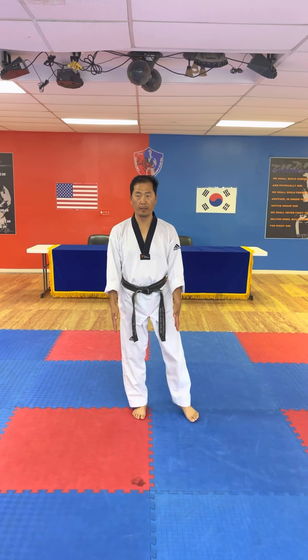Move your left foot. Open your fingers. One, two, three. And then one, two, three.